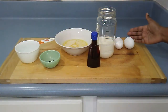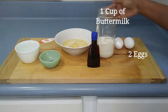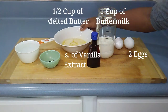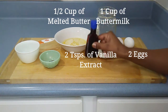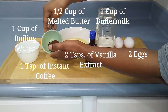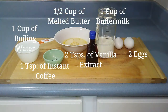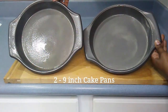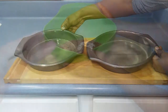I will also need two eggs, one cup of buttermilk, a half cup of melted butter, two teaspoons of vanilla extract, one teaspoon of instant coffee crystals, and one cup of boiling water. I preheat my oven to 350 degrees Fahrenheit and prepare two nine-inch round cake pans by spraying each one generously with baking spray.